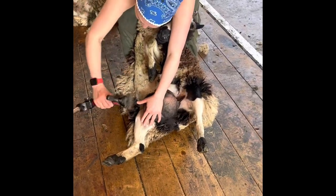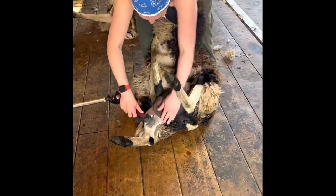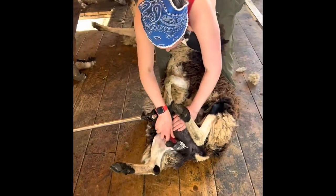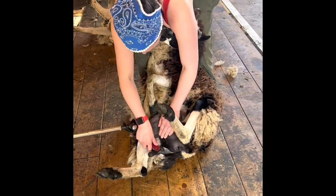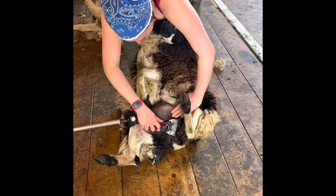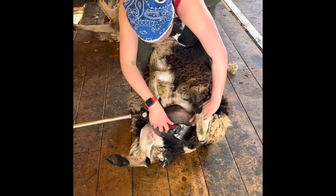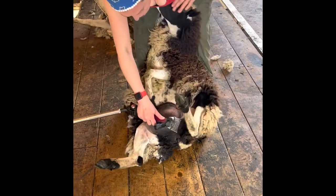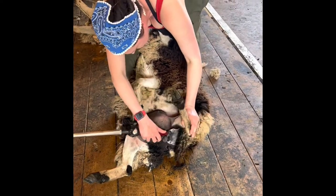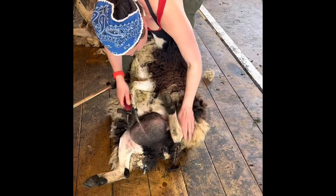Now we're going to get rid of the wool around her bum. This is called the clutch. She doesn't have a lot, just a little on each side, so I'm taking downward strokes as opposed to a cross. And she's giving me love taps with those lovely horns of hers.